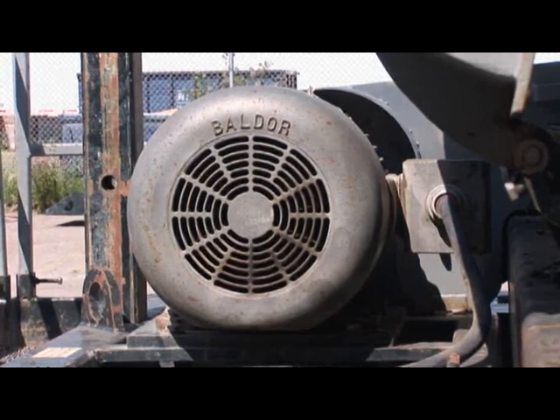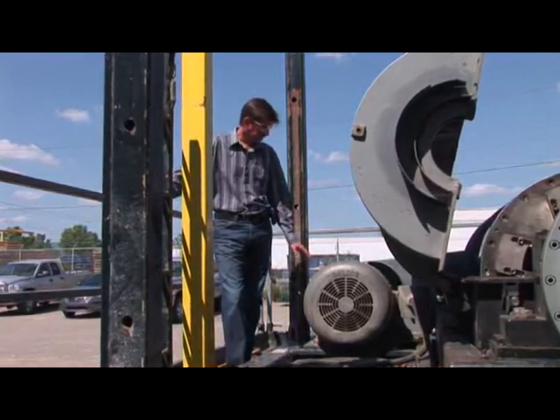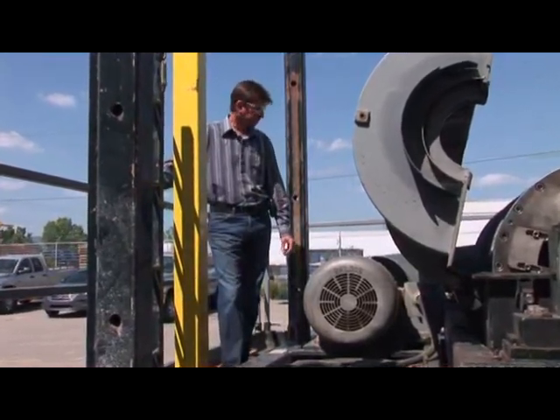Here is the drive motor for the centrifuge. All our 2276 Mammoths have a 100 horsepower motor controlled by a variable frequency drive. Thank you.